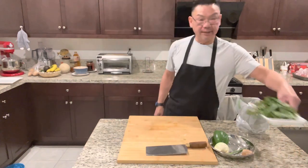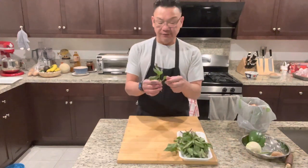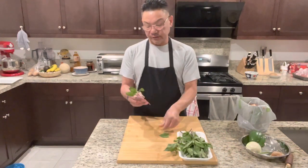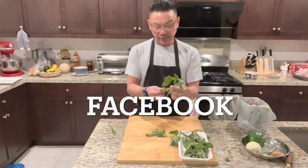All right guys, look at that. Next will be the Thai basil. Like I said, you only need the leaf — not the stem — so just pick them like that. Very simple.